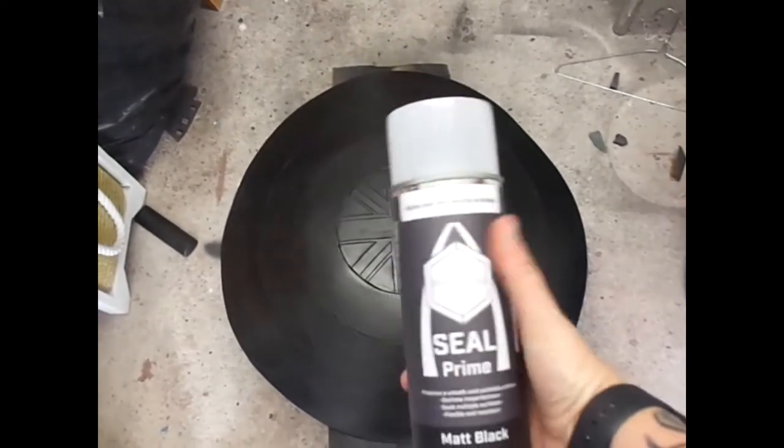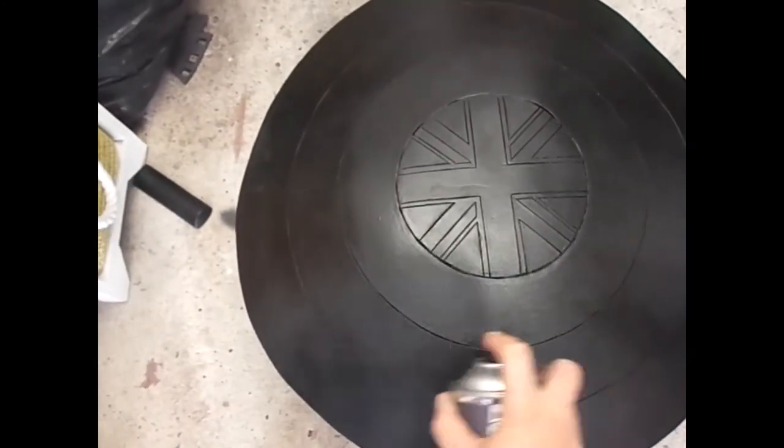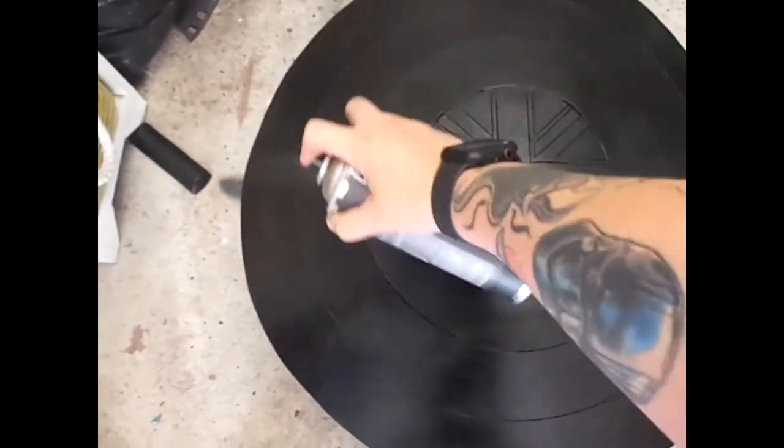Now it's time to make this really smooth with some Seal Prime, also from Polyprops. Spraying the front of the shield all over, I used two layers of Seal Prime and that's enough to give a really smooth finish ready for painting.